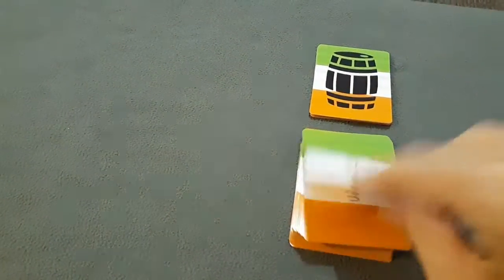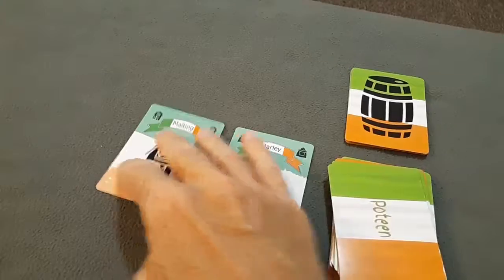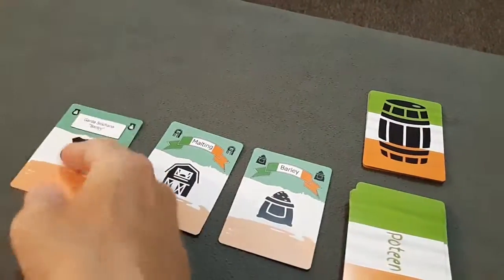At the beginning of each player's turn, they'll draw cards from the draw deck and place them in the supply line so that there are at least three face-up cards in the supply line at the start of their turn.